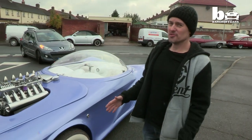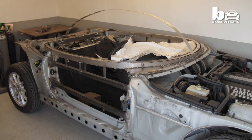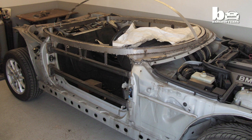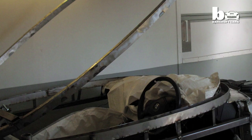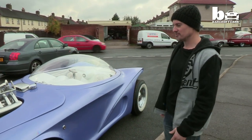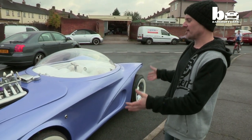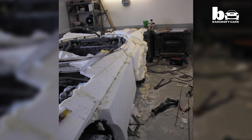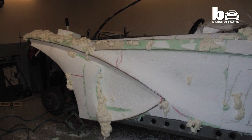I went and bought a BMW Z3 with the 2.8 litre straight six around about 1998 and I took every single body panel off it, so I was left with just the rolling chassis and floor pan. I then braced that with extra steel just to make sure it was stiff enough so there would be no flexing in the fibreglass body, and onto that I bonded polystyrene and expanding foam. Then I sculpted the shape of the car.